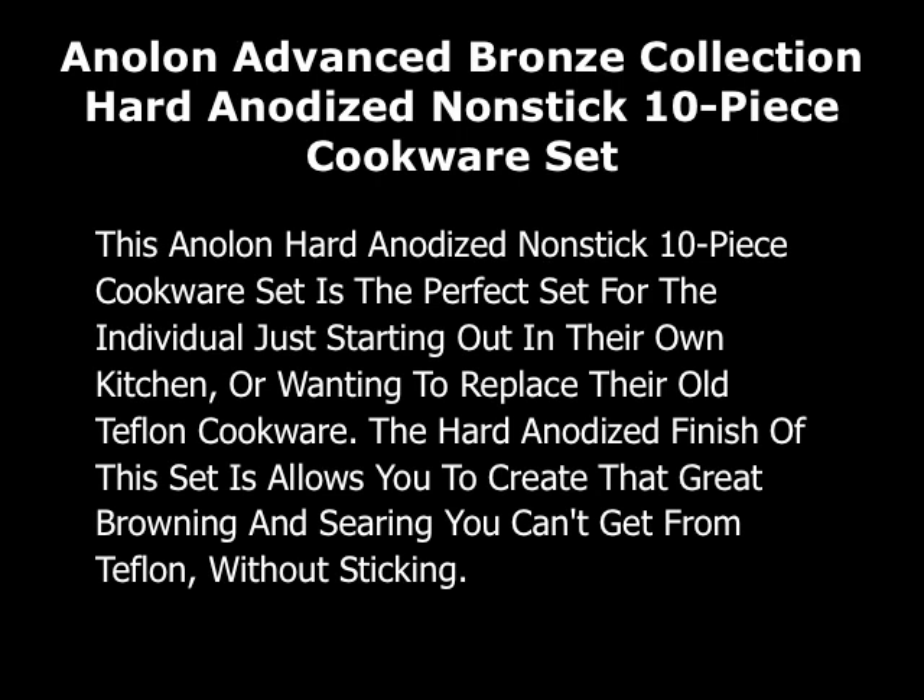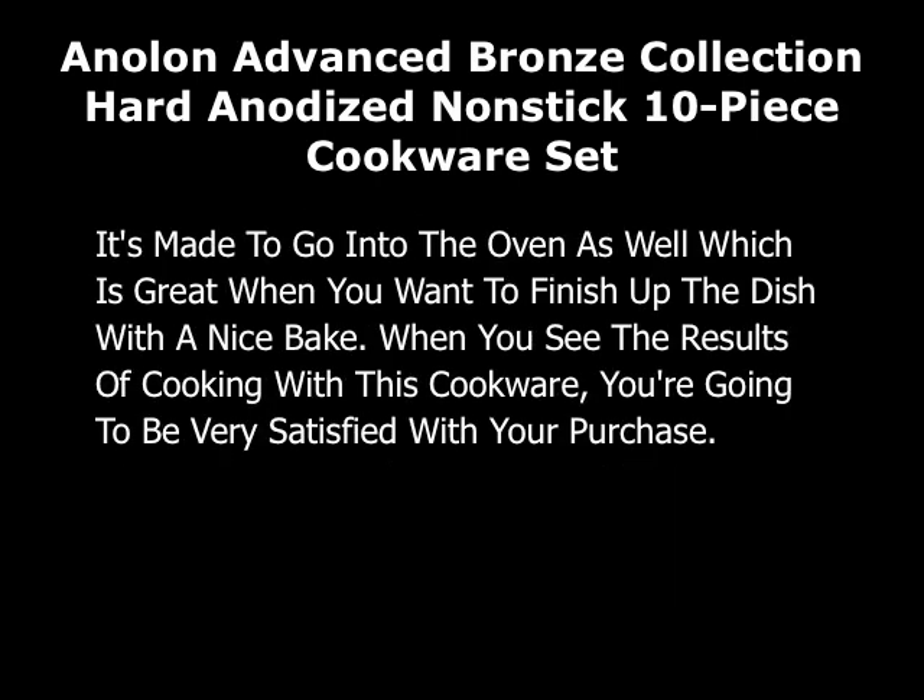The hard anodized finish of this set allows you to create that great browning and searing you can't get from Teflon, all without sticking. It's made to go into the oven as well, which is great when you want to finish up a dish with a nice bake. When you see the results of cooking with this cookware, you're going to be very satisfied with your purchase.